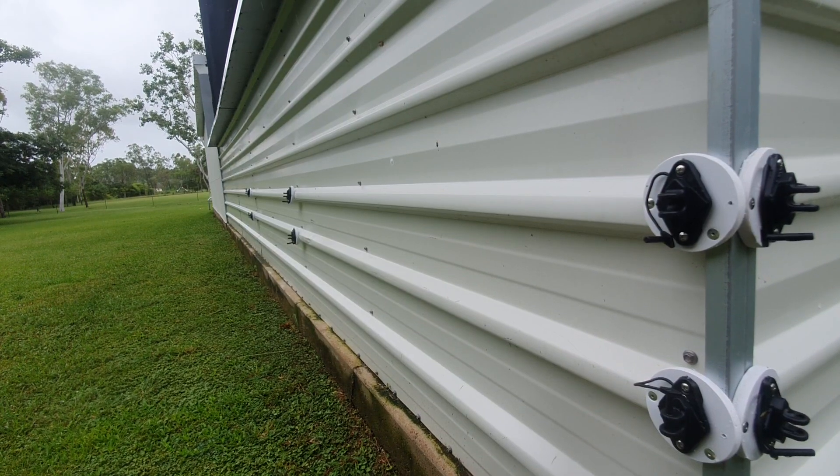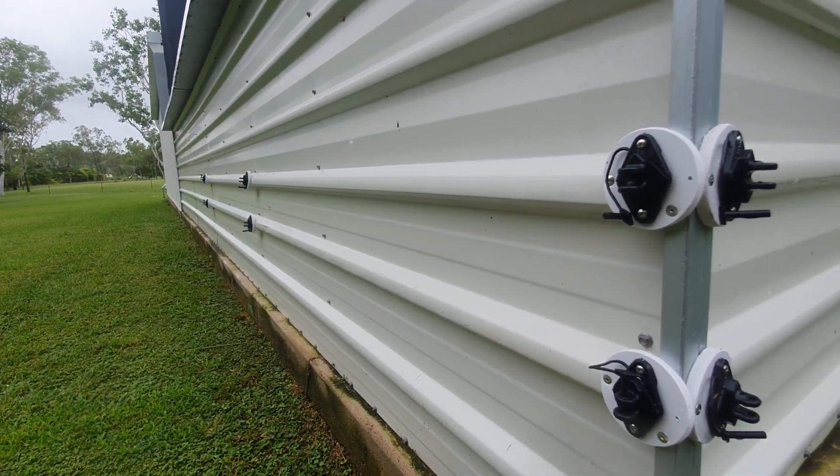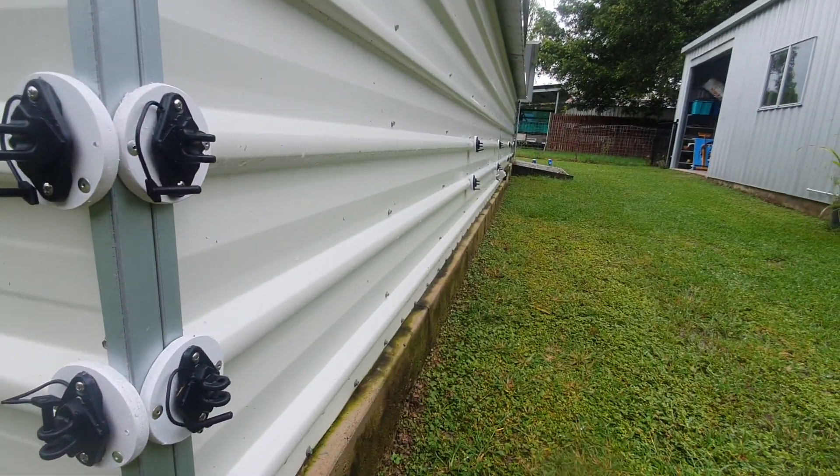I'll just do a string line down there once it stops raining, but I'm going to make them up now while I can in the shed. That's what I've been doing so far.